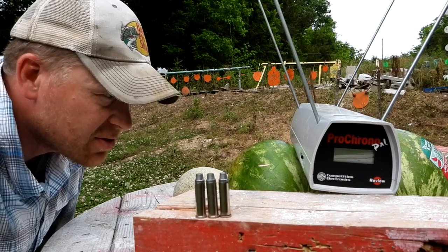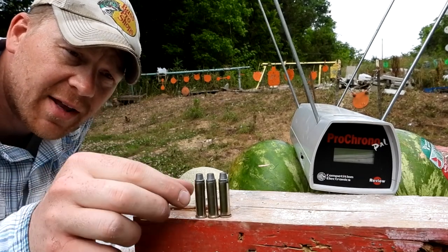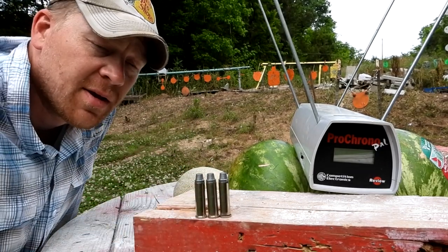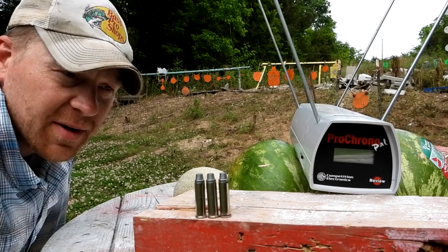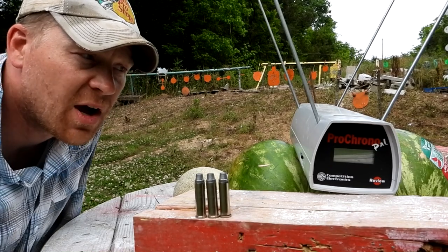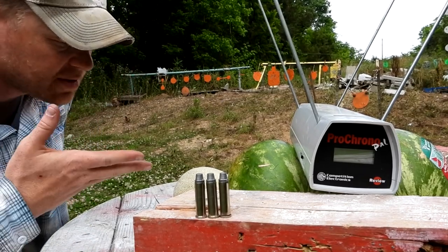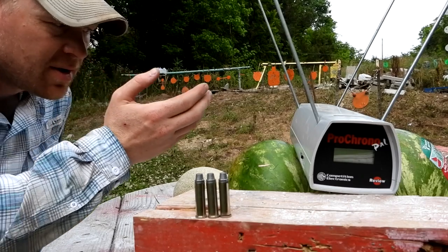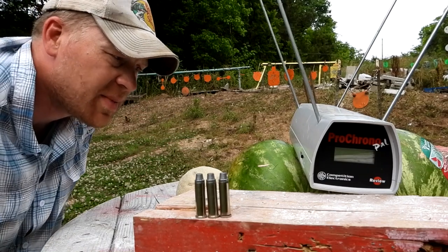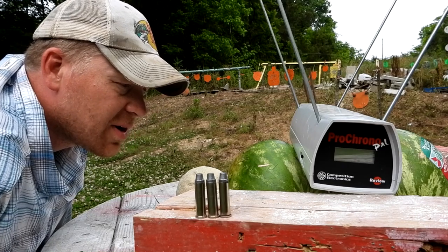I think it would be interesting — I brought out the chronograph and I'm gonna check the speeds. These are 147 grain projectiles, 147 grain 357 Mag. You can get quite a wide array of bullet weights from light all the way up to heavy. 147 grain — is that on the heavier side? You guys let me know in the comments. And of course, when we have some real power, we had to bring out the cantaloupes and the watermelons. Can you believe watermelons are almost six dollars now?